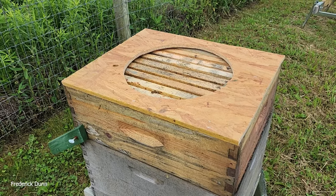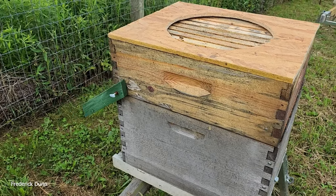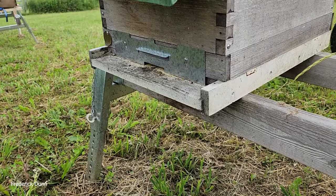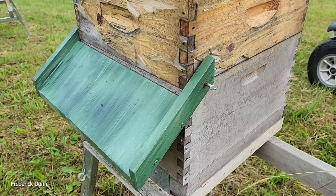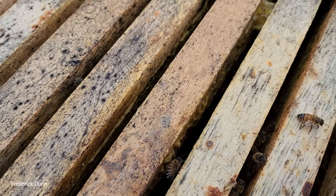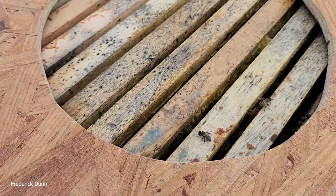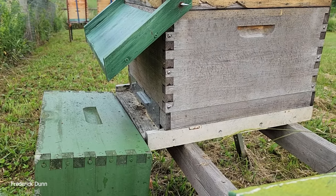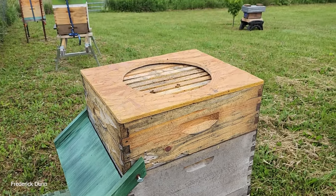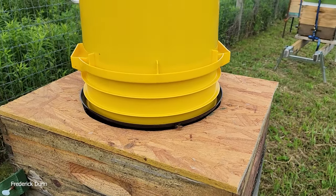I'm going to invert it onto this Langstroth 10 frame box — a hive that the bees departed from or just died through attrition because they were queenless, and then got robbed. In fact there are robbers inside right now. I put the plate on and took the outer cover off — there are those robbers, wondering why we're looking in. They've been removing honey from this hive for a while, and I wasn't very vigilant. So I need to put a swarm in here and drive out the robbers with the swarm.